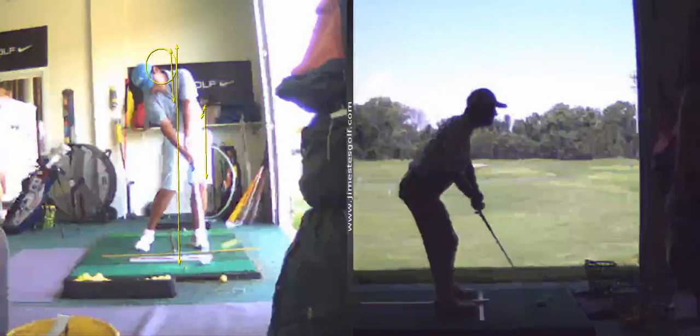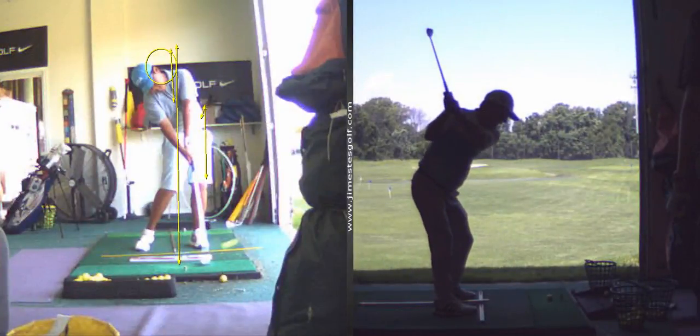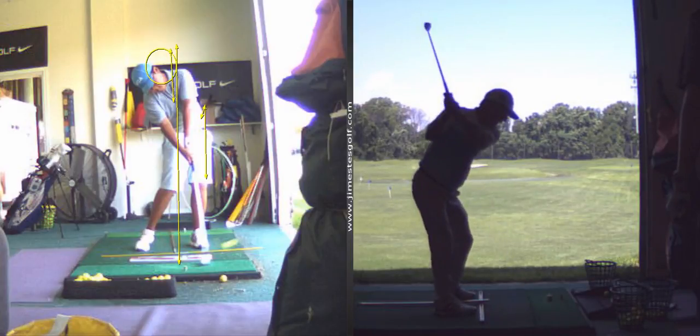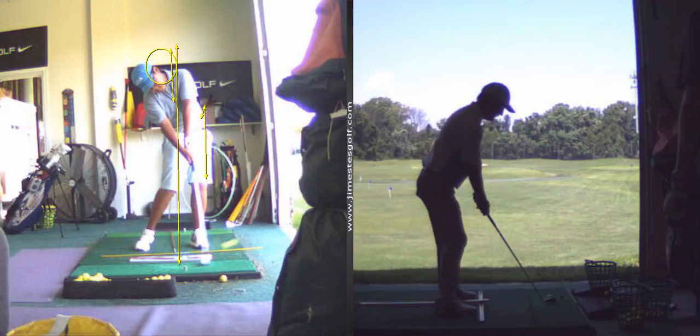So you're going to work on squatting. Watch how I do this. I take a back swing, go up to the top, pause a little bit. Now I'm just going to sit down into it, pushing my hips back and turning through. You see how I'm doing that? I'm trying to get you to feel like your hip's going back.